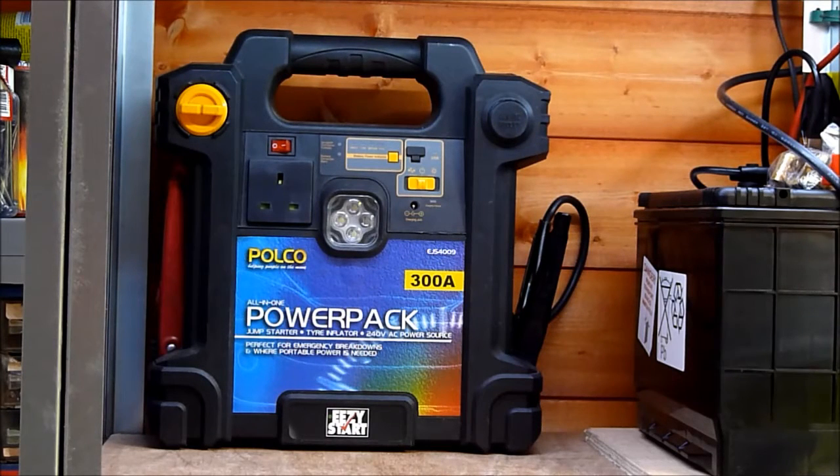Afternoon YouTube. Look what I found the other day — this was in the back of the shed, it's probably been there a couple of years.